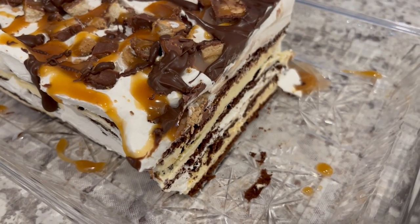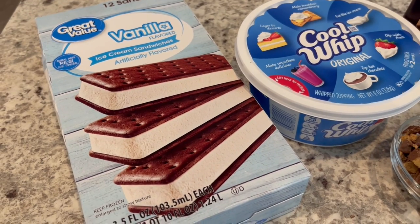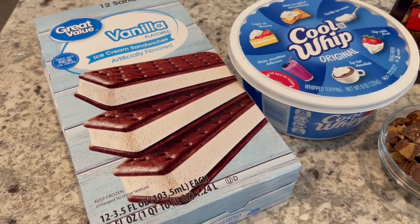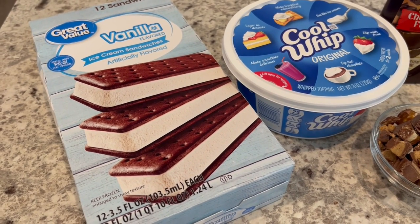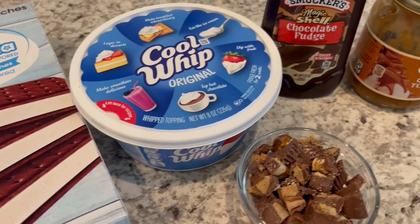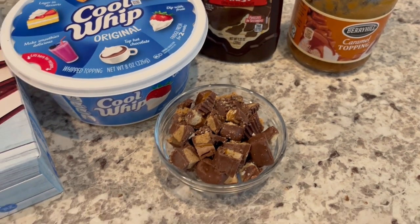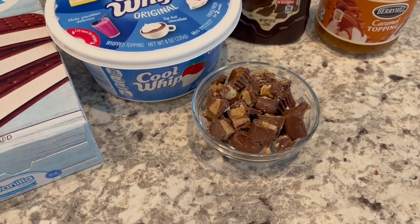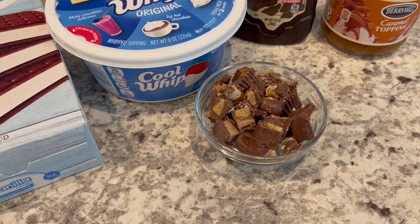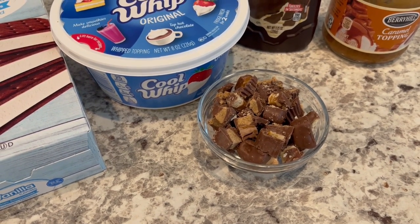So let me show you what you'll need. You're going to need some ice cream sandwiches. I'm using the traditional ice cream sandwich but if you prefer you can use strawberry, you can use Neapolitan, whichever sandwich you'd prefer. You're also going to need some Cool Whip, some chocolate topping and caramel topping and then whatever type of candy bars you prefer. I am using a mixture of Snicker bars, Twix bars and Reese's peanut butter cups.